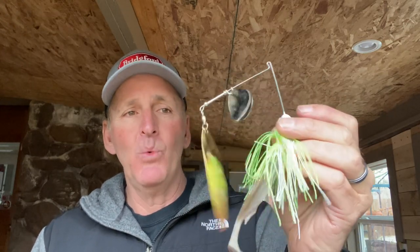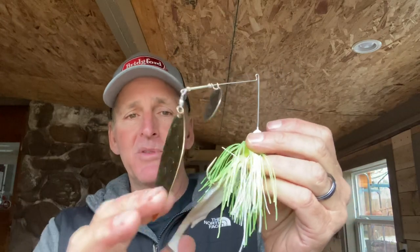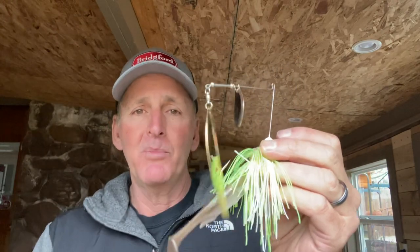This is one of my top pre-spawn baits — big 1-ounce spinnerbait, number 6 or 7 willow leaf, big trailer, big bulky skirt. Give them a try. If you guys aren't fishing them, I think you're missing out on maximizing your big fish potential. I would rate a big spinnerbait as definitely one of the top three big bass pre-spawn baits, right up there with jigs, jerkbaits, and big swimbaits. I'm going to be throwing it a bunch over the next month or so. Start using it once that water temperature starts to hit that 50-degree mark.